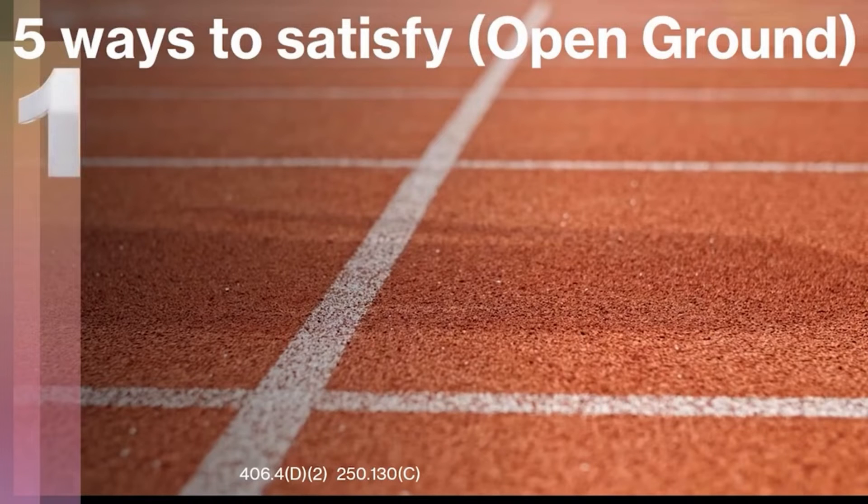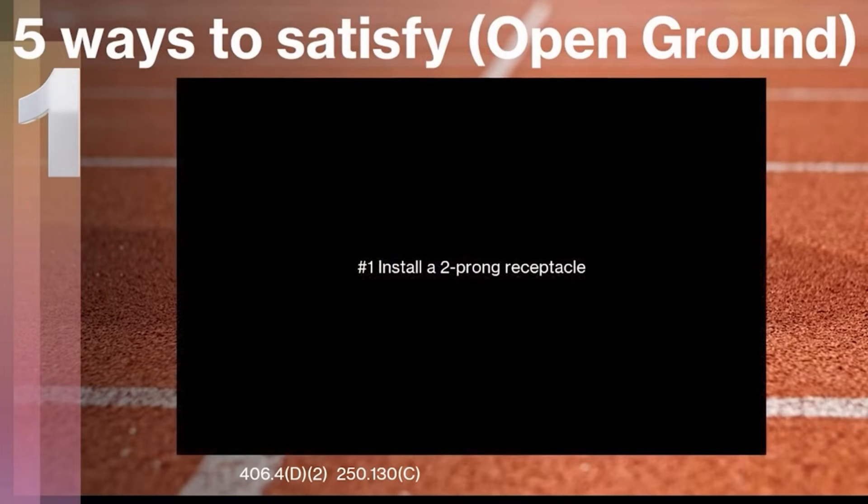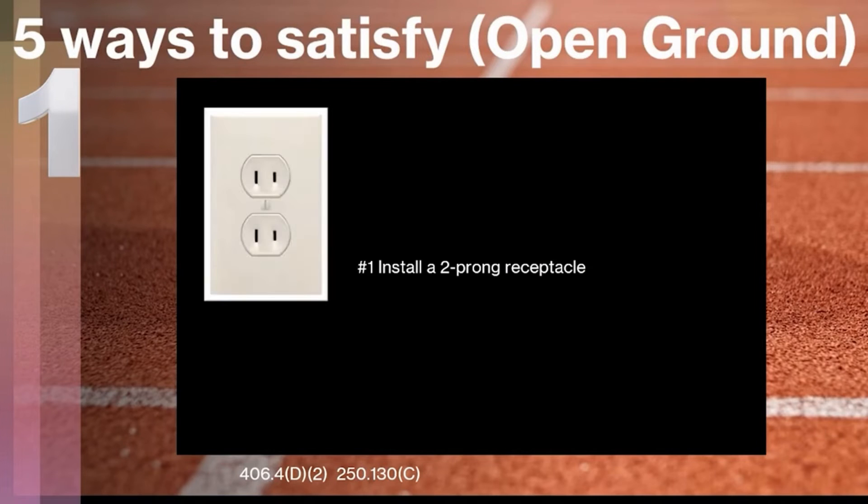Let's take a look at the first way that you can satisfy and fix an open and missing ground. I've listed these on purpose in worst-to-best order. The first one is you can just install a two-prong receptacle back in that location — you can pick them up at your local big box store. That will satisfy the open ground at that location. We do have to watch out for whether or not that area needs AFCI protection. But as far as satisfying there not being a ground in the box, you can legally install a two-prong receptacle.